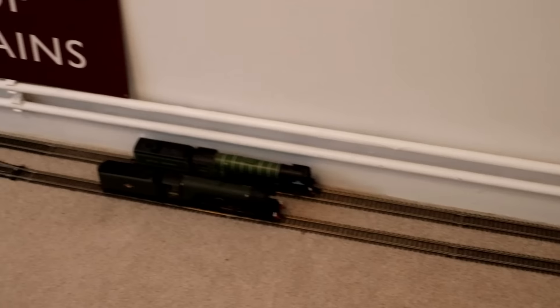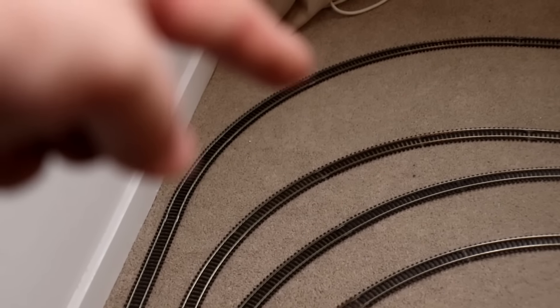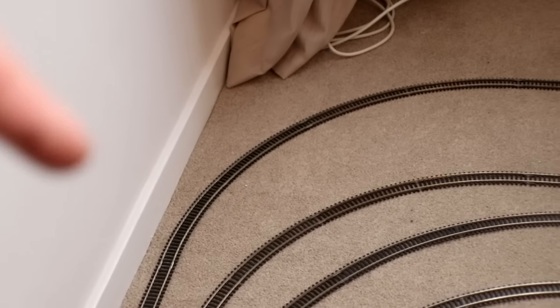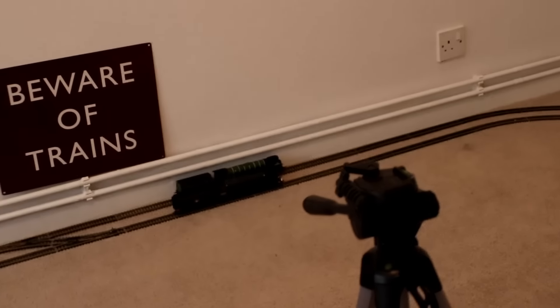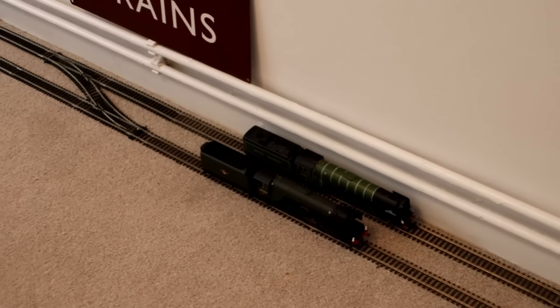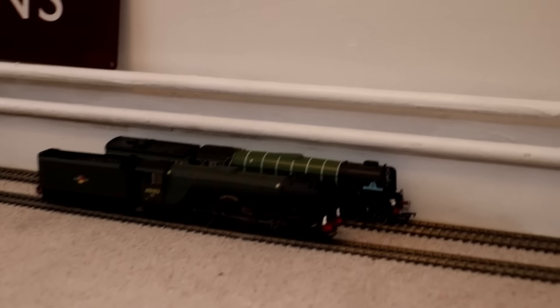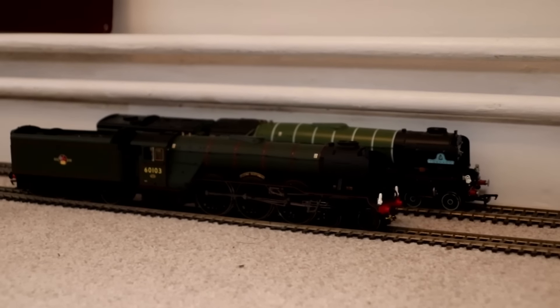I'm always optimistic, so hopefully this shall all work. The inner track has a bigger advantage because the outer track has to go for longer — there's this shortcut bit where the inner track has less distance to travel than the outer track. So Tornado is actually going to be travelling more distance than the Flying Scotsman, meaning Flying Scotsman might have a better advantage here. Or Tornado might catch her up. I don't know what's going to happen — that's why I'm doing these very first ever Hornby races.